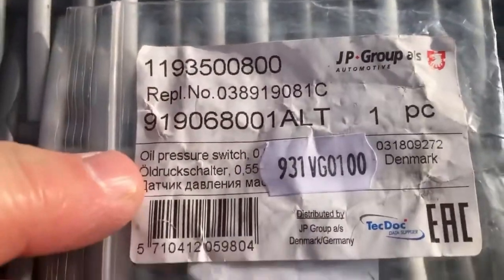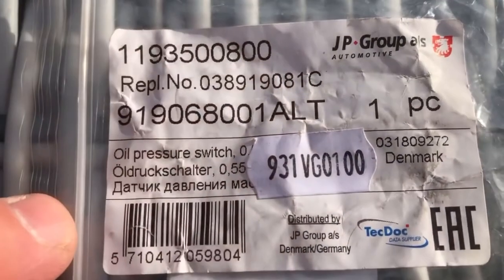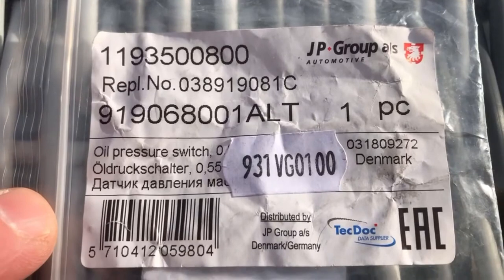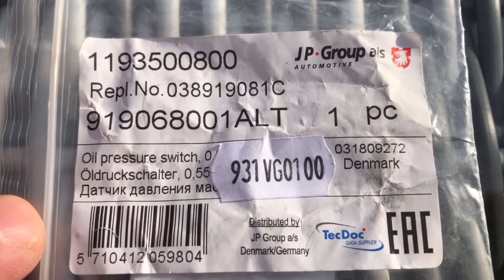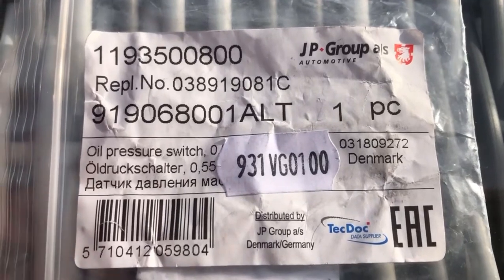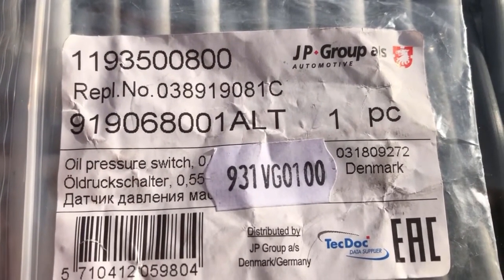This is the actual part number that you need for the oil pressure switch. This was from GSF — the parts company. Those are the oil pressure switch details that you require.